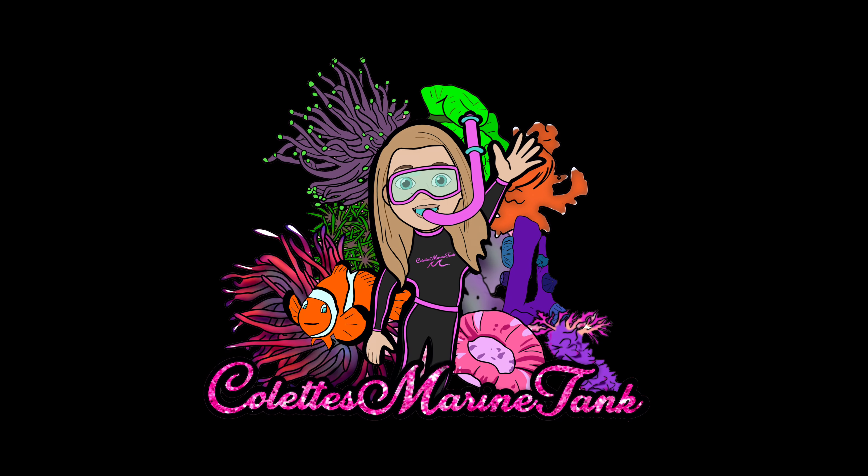That's everything from me today, guys — thank you very much for watching. I hope you all enjoyed the little haul. If you want to follow more of a daily journey, you can find me on Instagram under the name Colette's Marine Tank. If you haven't subscribed yet, please feel free to click the subscribe button — I'd really appreciate it. Have a great day, everyone!